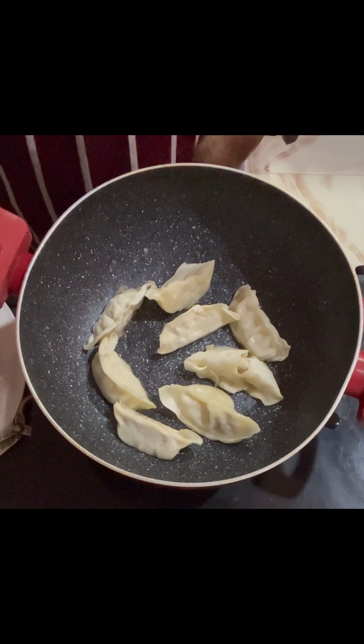If you want it crispier you can keep it longer, but I was very hungry and it was already crispy. My dad tasted it and said it's good. They said it's a really easy option - if you're working or don't have time, you can pan fry it directly and eat it right away.